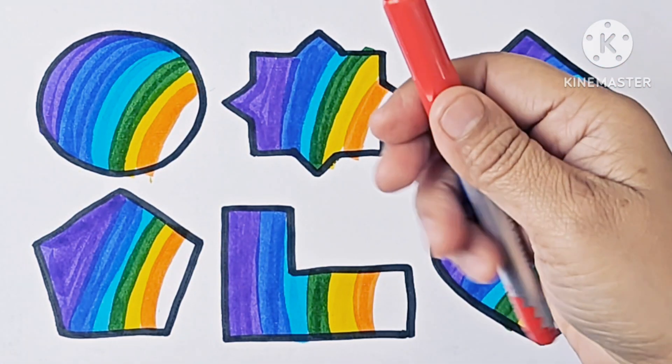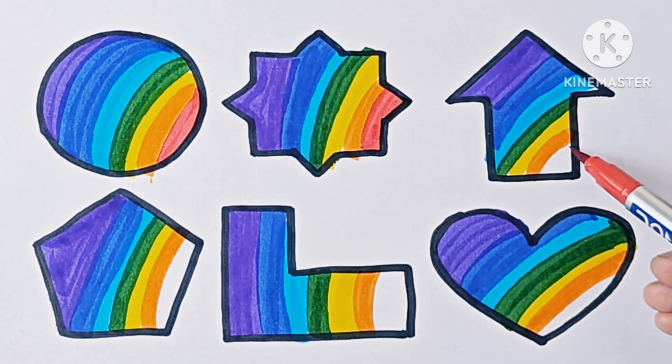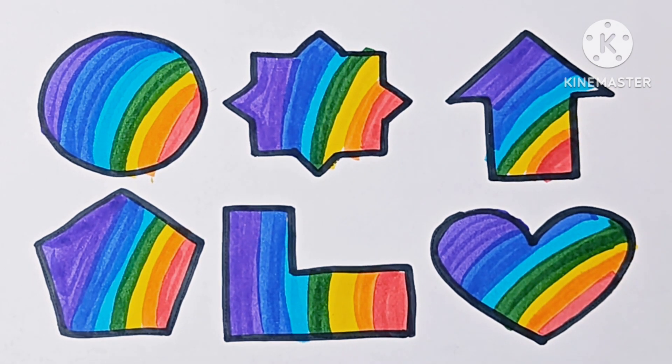Orange. Last one is red color. These are our shapes in rainbow color.